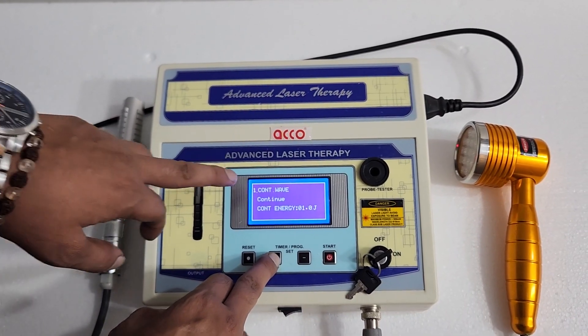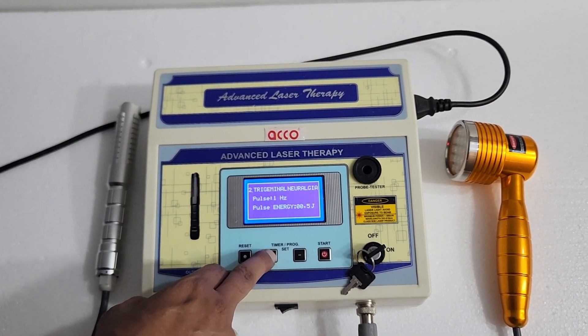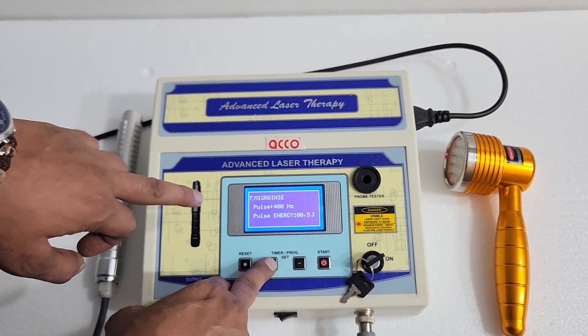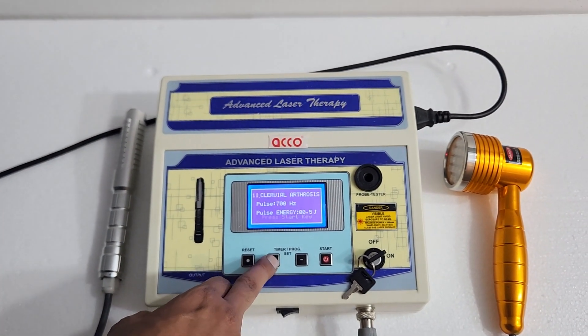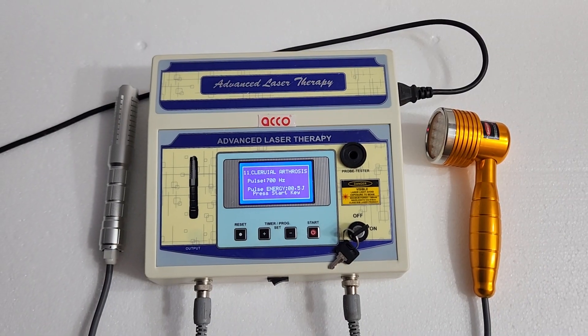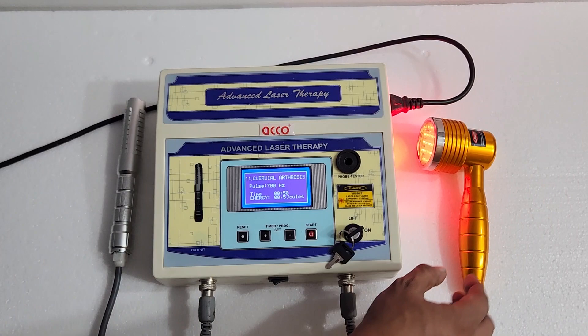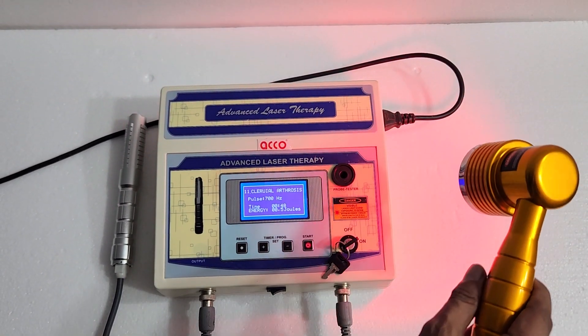The modes available are: continuous, then pulse at 1 Hz, 5 Hz, 10 Hz, 100 Hz, and it goes on. Once you have set all the parameters, press start. You can see the probe is working.